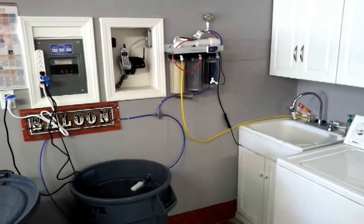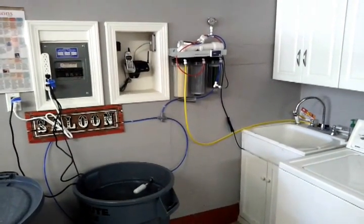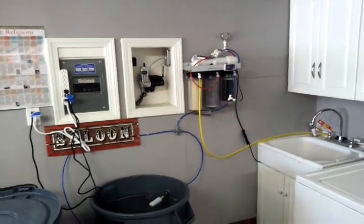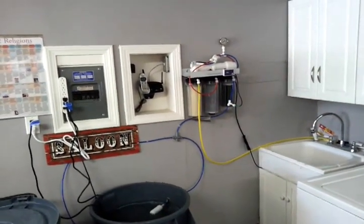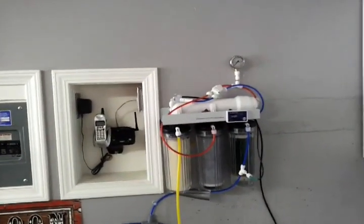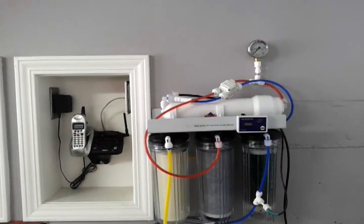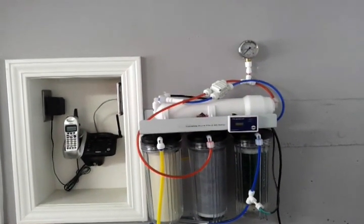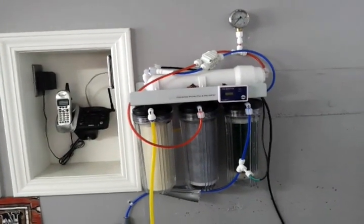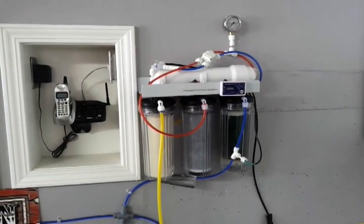Hello everyone and welcome back to my 75 gallon reef aquarium build series. I wanted to talk about my very first purchase, which was this RO system. I purchased the Coral Life Pure Flow 2 from Dr. Foster and Smith online. It does about 50 gallons per day. I decided to permanently mount it here on the wall because I have the room for it, rather than storing it and pulling it out whenever I needed it.